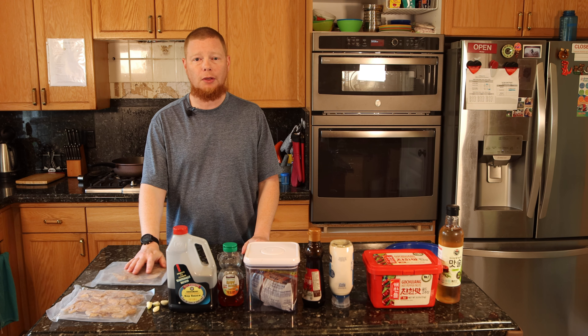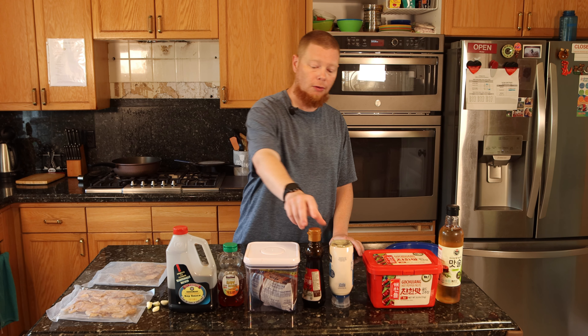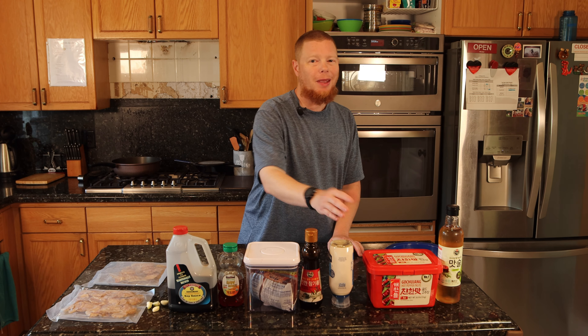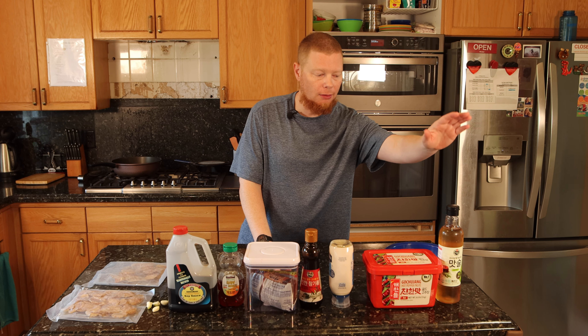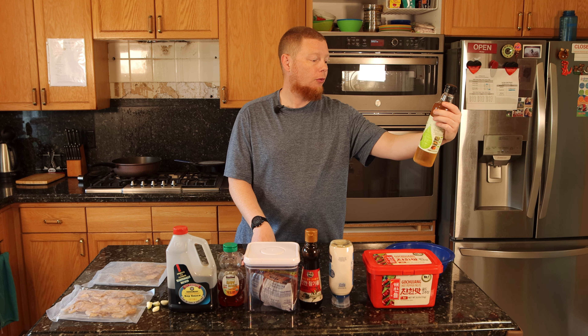To start this off, we're going to need a couple of things: obviously we need the filefish, some garlic, soy sauce, honey, brown sugar, sesame oil, gochujang or hot pepper paste, mayonnaise if you have it — it's not necessary but we happen to have it so it's going in — and then rice wine. This can be normal mirin or whatever my wife bought, masul.